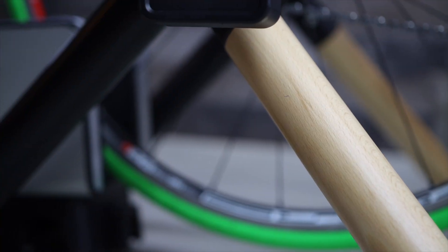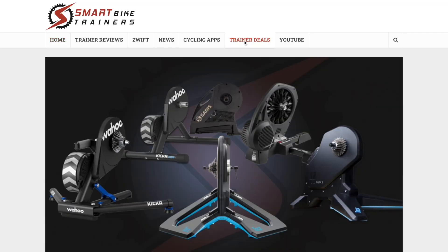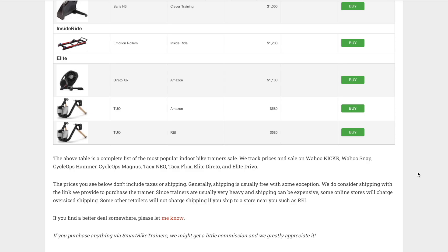I think Elite nailed it with the 2O — the design looks great, and it is the best-looking wheel-on trainer you will find. The road feel is really good, and the accuracy honestly exceeded my expectations. Responsiveness in ERG mode was decent for a $580 trainer. If a wheel-on trainer is what you're after, the Elite 2O is really one to consider for the accuracy and road feel alone. Check the smart bike trainer tracker on smartbiketrainers.com to find the best available price. Let me know if you have any questions — like this video if you found it useful, and subscribe if you haven't already.